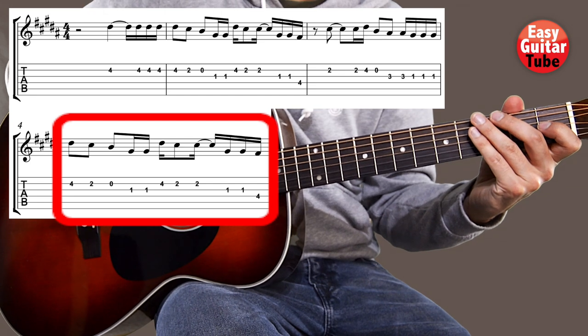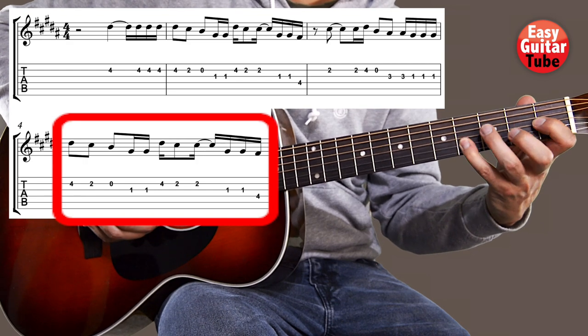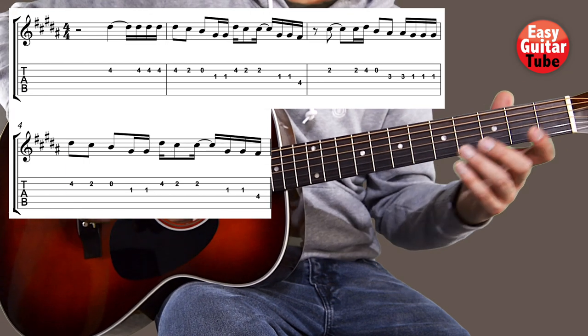Now when we come to the fourth measure, that one is exactly the same as the second one. So I'm going to play from the beginning — measure one, two, three, and four.